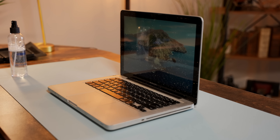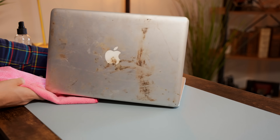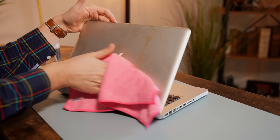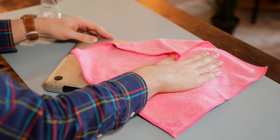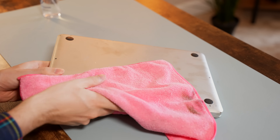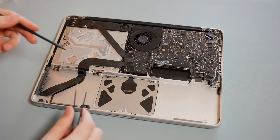So before we even start getting to the deep clean portion, the first thing I did was do a quick surface level clean to get rid of the crumbs and the super visible dirt that was coming off on my hands. This thing is absolutely disgusting, so I wanted to give it a wipe down first. Realistically, this computer is such a mess that if we want to actually clean it fully, we're going to have to strip it down completely.